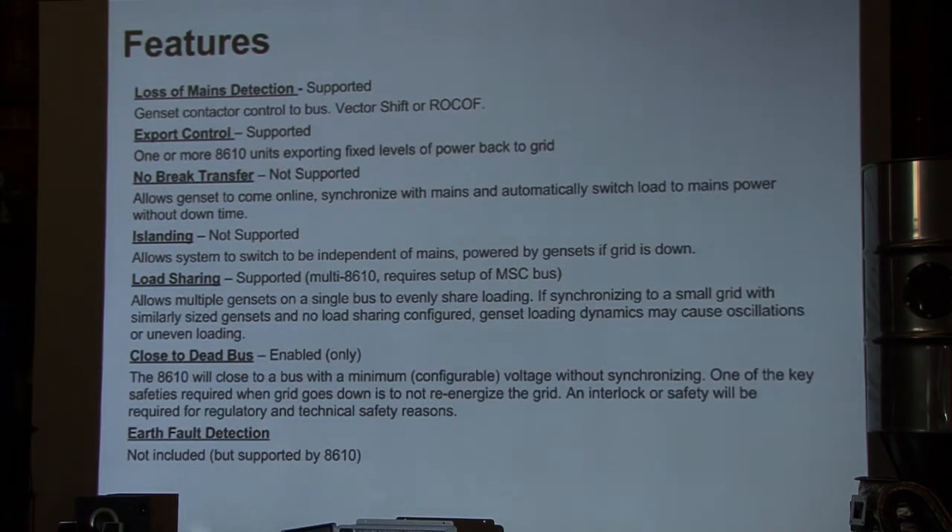Islanding relates to no-break transfer — the capacity to take your facility offline and still run the genset separate of the grid. The Deepsea offers many of these features and we're stepping through the configuration. Load sharing is a feature Deepsea provides via what they call the MSC link, which allows multiple generators to see the load each is carrying and manage their throttles independently to keep the microgrid stable with no single generator bearing an excess of the burden. That is supported — we tested that feature in Italy.